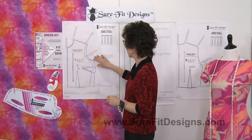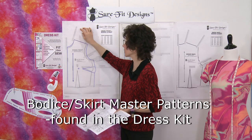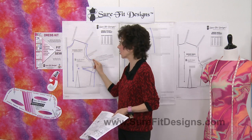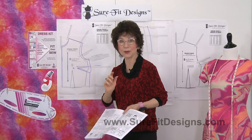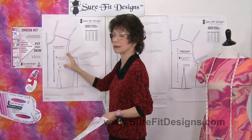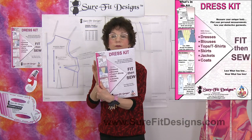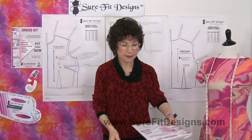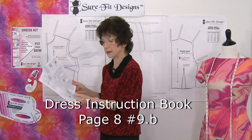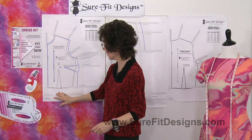I've already gone ahead and drawn the majority of the bodice front. For those of you who are new, this is the Sure-Fit Designs master pattern. You take your unique bust measurement, whatever that circumference is, and start plotting it in at the relevant points and connecting your dots. I'm working out of the Sure-Fit Designs dress kit, and on page eight, step 9B, it talks about putting in this waist fitting dart.